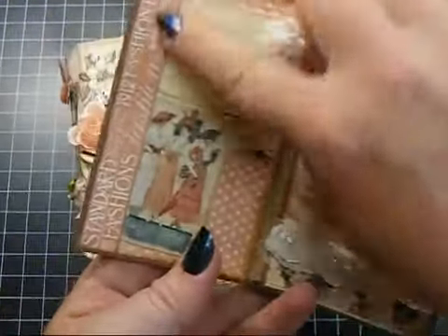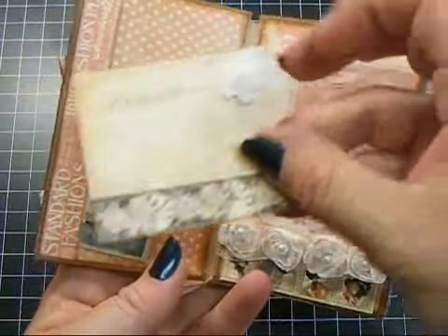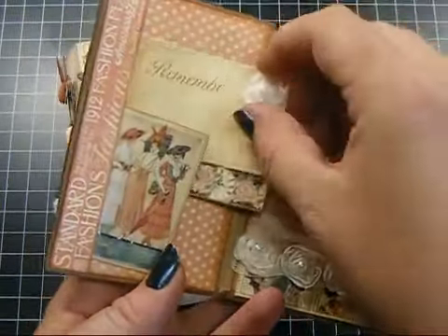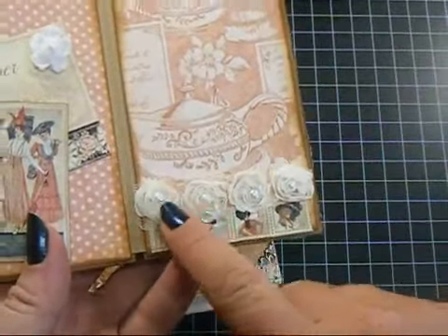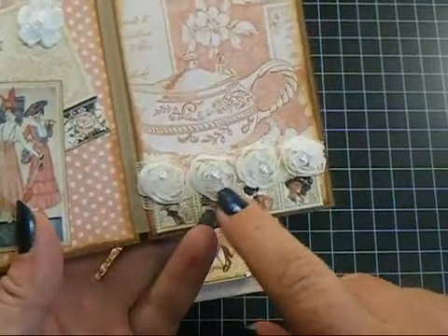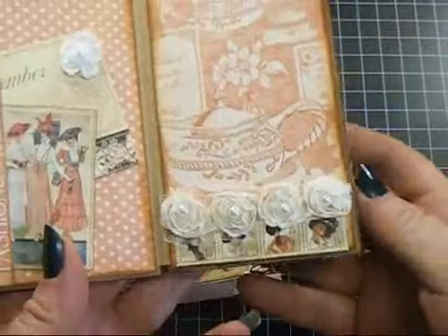Then this page, it's just got a strip here just to hold these — it's one of the tags from the collection, and I put one of the crocheted flowers on there. And then this page has the small rosette trim in the light ivory, and then I put some of the halfback pearls — the self-adhesive pearls — in the center of those.